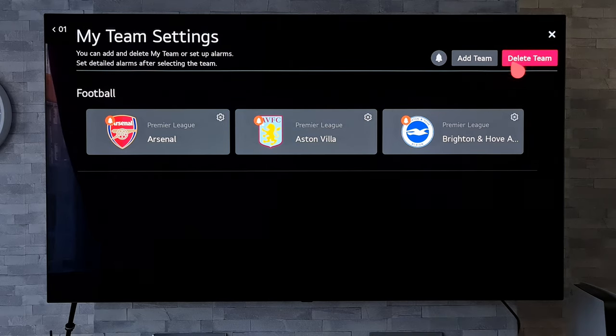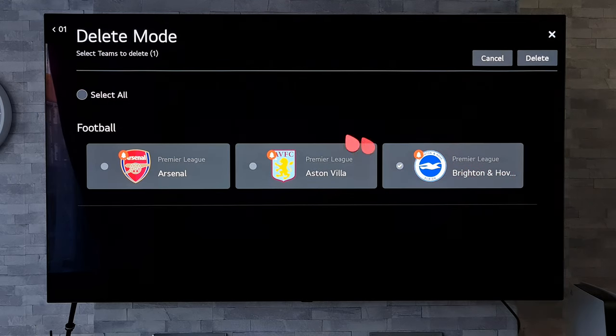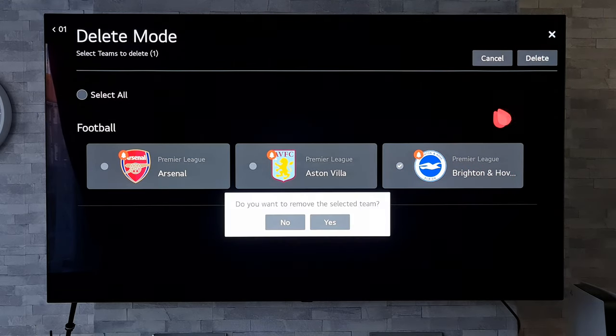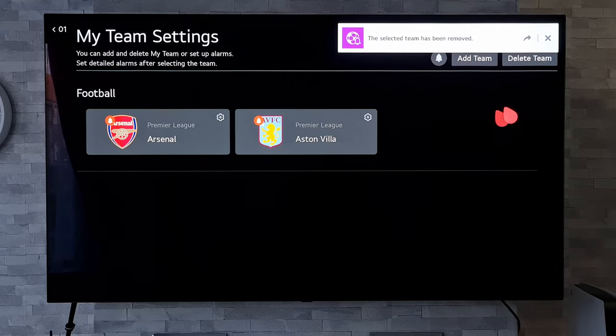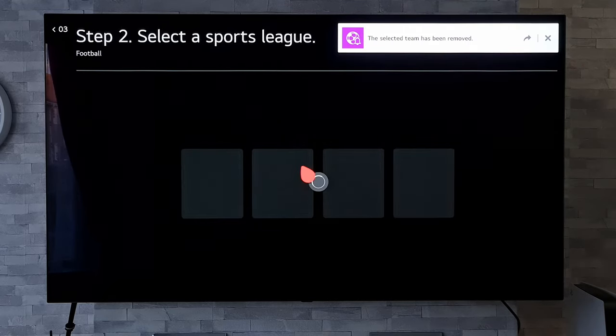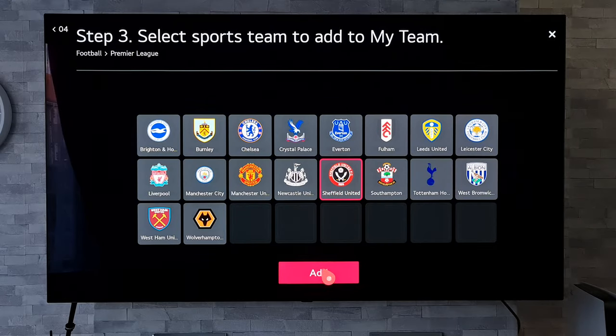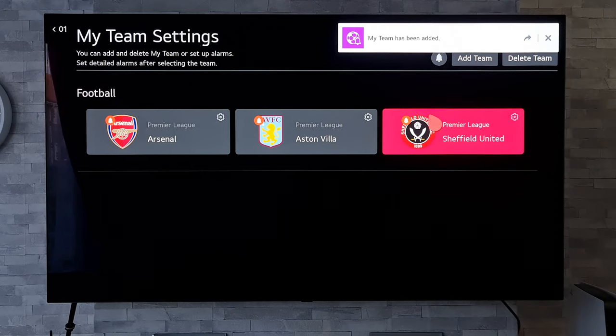We can also delete a team if we wish — maybe just do one, or select all. So I'll just delete that one off, and maybe we could select another one. Let's go back into football again and just pick another one there. There we go, that has added that in.